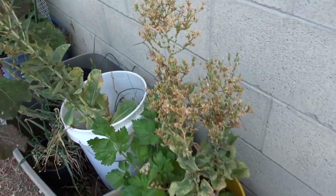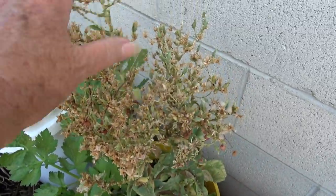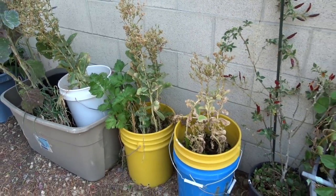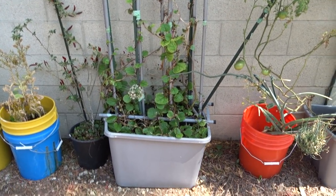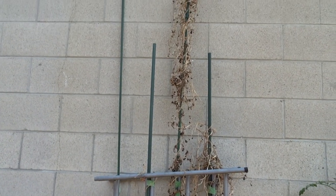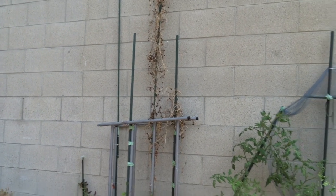Now the lettuce is done and I need to get the seeds off. What I'm doing is leaving this for the birds. Then I remove the seed heads when they're dry, crush it onto something, and then they'll grow and I'll have all the lettuce I want. This is the Malabar spinach seeds that have fallen from last year, and I'm almost done taking off the old stuff so the new growth will go up and cover the wall.